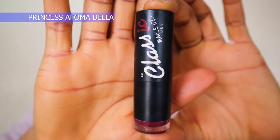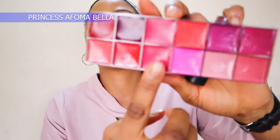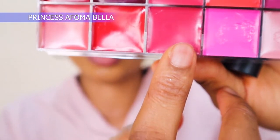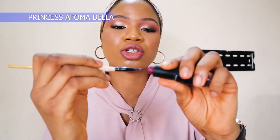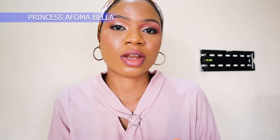Next I'm going to use this Classic Makeup USA lipstick in wine red to outline my lips, and afterwards put this lip color in the inner corner of my lips. I'm going to use a lip brush to pick up some product - I don't want to apply the lipstick directly on my lips.